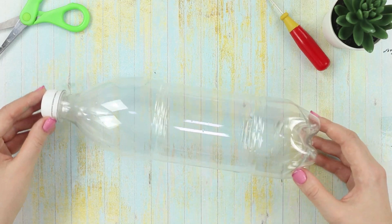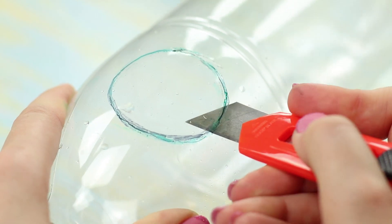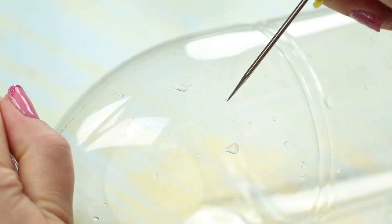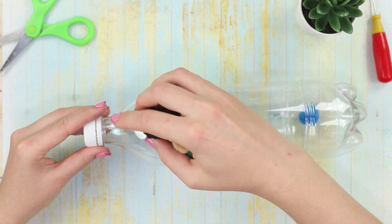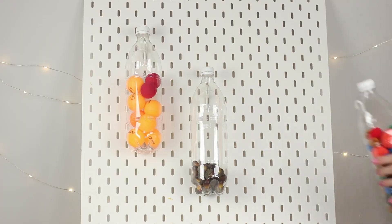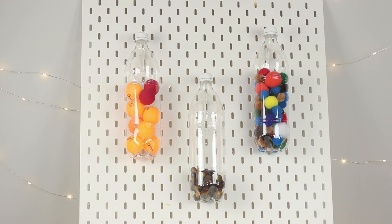Let's share one more idea of a bottle alteration. Mark and cut out a hole in a circular shape. On the reverse side, punch a smaller hole and insert a plastic hook. Fill the bottle with colorful pom-poms and attach it to a vertical surface next to other bottles for storage. In these organizers, you can store both stuff for needlework and your favorite jewelry.